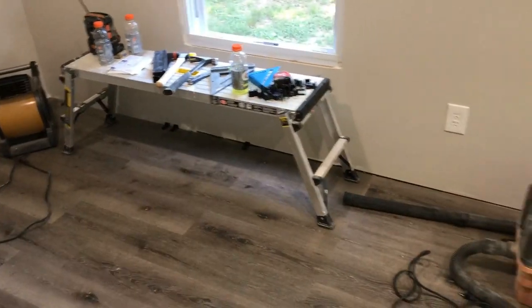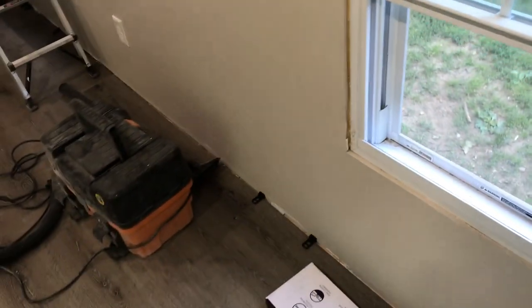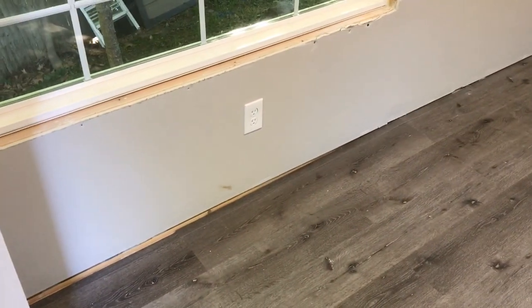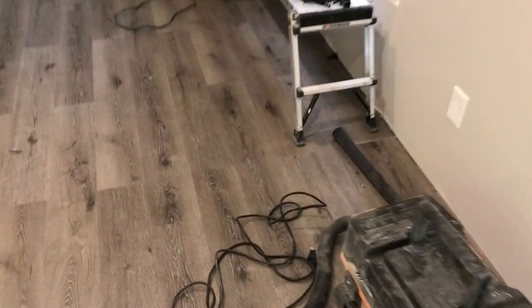I'm happy with it, looks real good. I appreciate everybody watching and all the new subscribers. So now we did the floor — we've got to trim out the windows, window stop trim, around the door, baseboard trim. I don't think I'm going to need quarter round because I put a piece of trim and it covers all the spaces, so I got lucky with that.